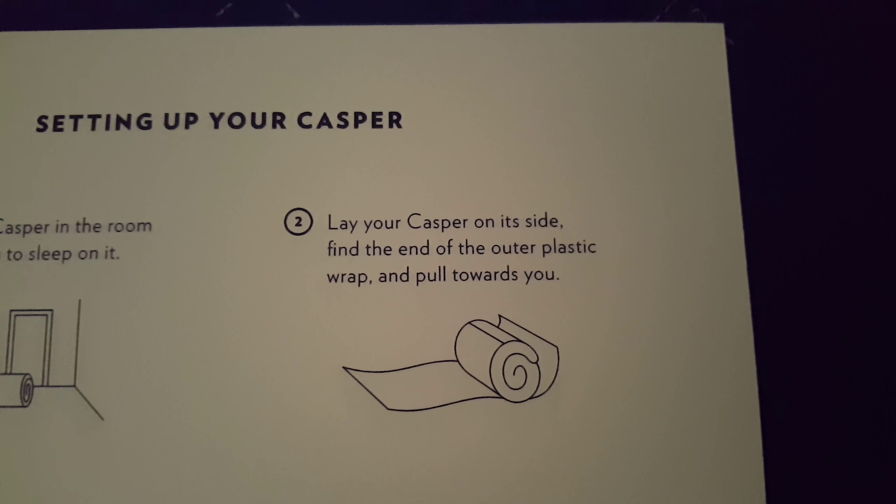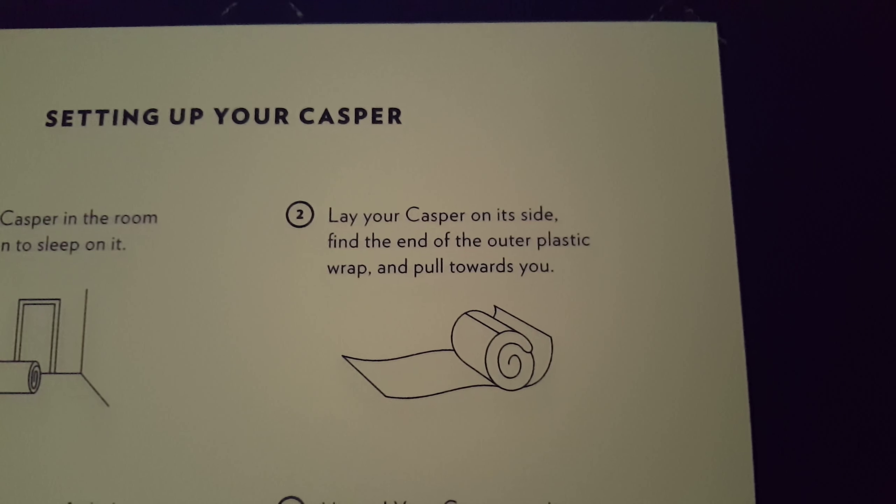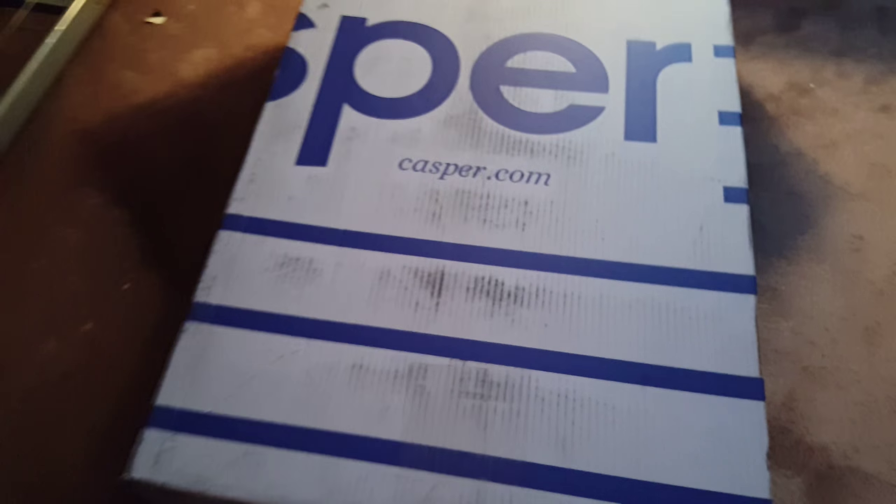Find the end of the outer plastic wrap and pull towards you. All right, so first we'll have to take this off, and this is what we'll have to lay down. All right, this will be fun, let's see if we can do this.